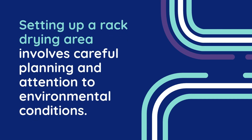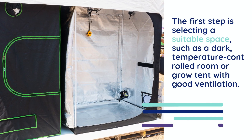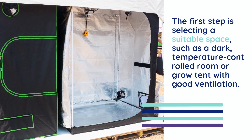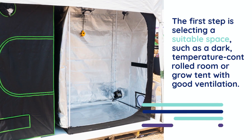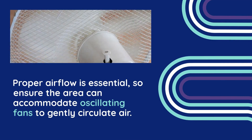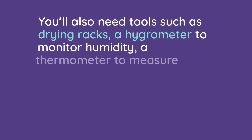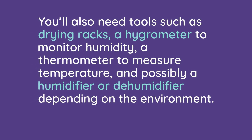Setting up a rack drying area involves careful planning and attention to environmental conditions. The first step is selecting a suitable space, such as a dark, temperature-controlled room or grow tent with good ventilation. Proper airflow is essential, so ensure the area can accommodate oscillating fans to gently circulate air. You'll also need tools such as drying racks, a hygrometer to monitor humidity, a thermometer to measure temperature, and possibly a humidifier or dehumidifier depending on the environment.